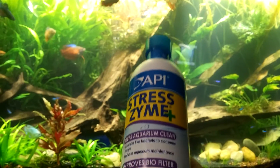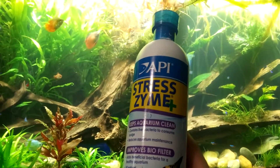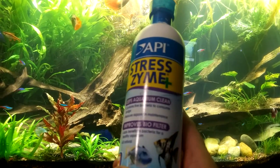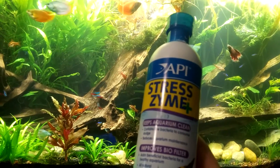I'm going to use a product I haven't really used before: Stress Design Plus by API. API makes by far my favorite water treatment, which was API Stress Coat Plus.